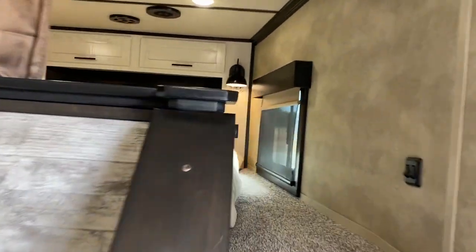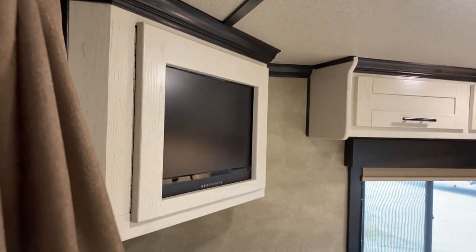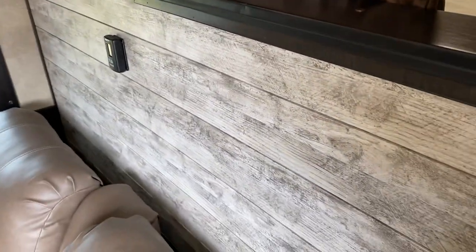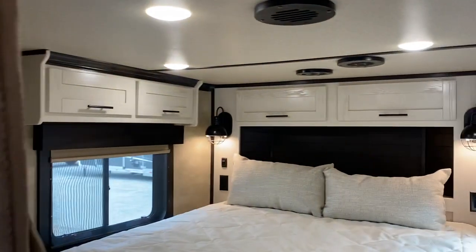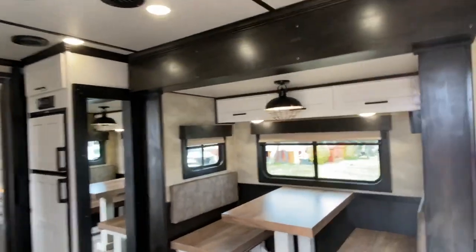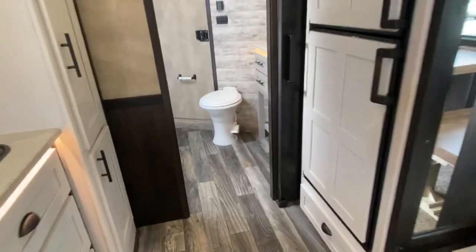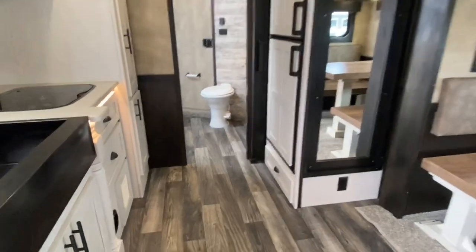Let me step up in the bed area. It does have a TV — they did add the TV; it does not come that way in this unit, you have to add that. You can kind of see the decor. Let me show you a couple of the lights — those lights are really neat. It also has a sliding farmhouse barn door to the bathroom.